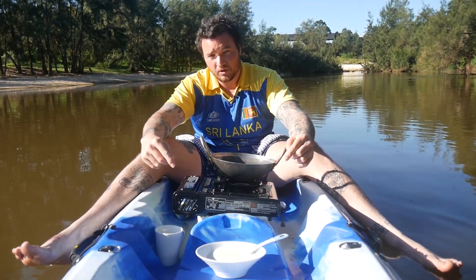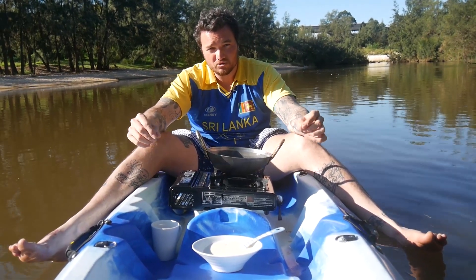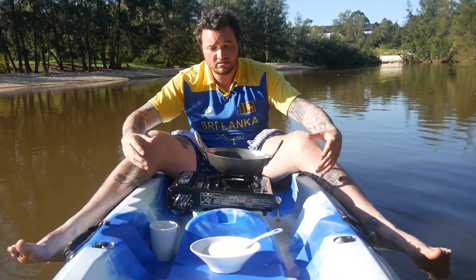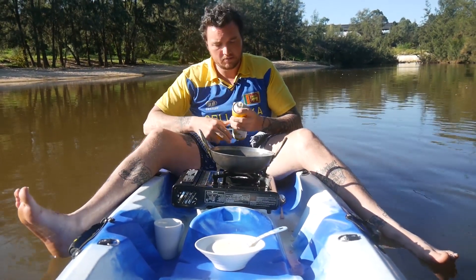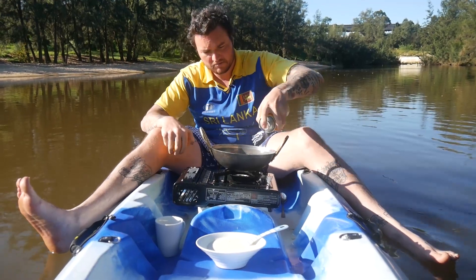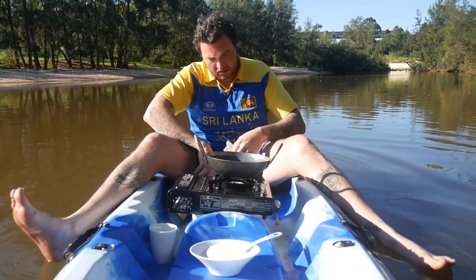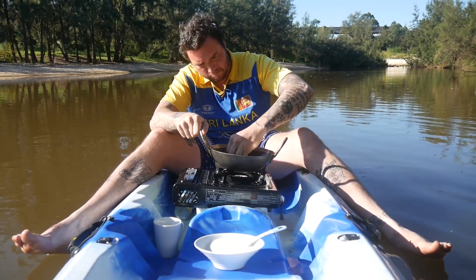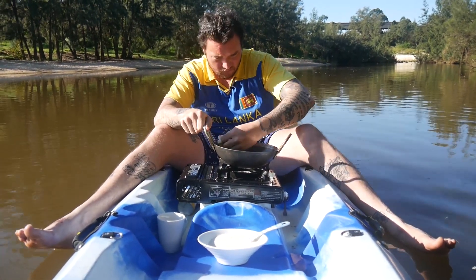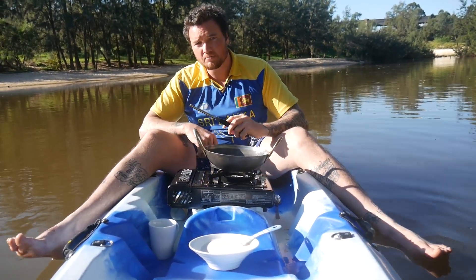After letting the mixture sit for two hours I'm now ready to add it to the pan. When cooking on a kayak it's important that you're safe, so make sure your legs are far away from the heat source. First I'll be adding some oil to the pan to make sure that the Appa doesn't stick. I'll be using a cloth to spread the oil evenly around the pan. When heating the pan we don't want the flame to be too hot or too low — about a medium temperature is fine.